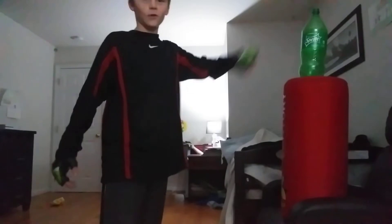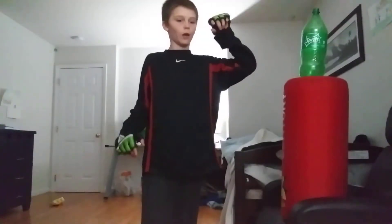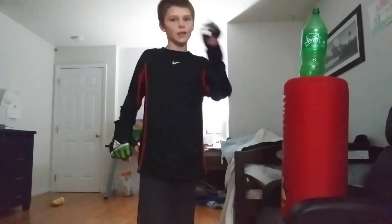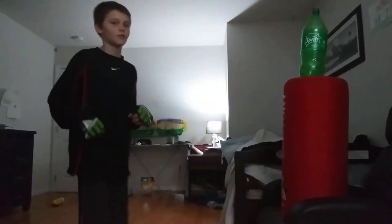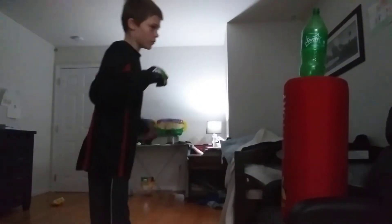Hey guys, welcome back. Today we're doing kicking bottles and stuff. I did the bottle cap challenge — I literally just kicked the cap off but lost it, so we're just gonna kick the bottle. We're gonna do a bat kick and then come back and do a rib kick.